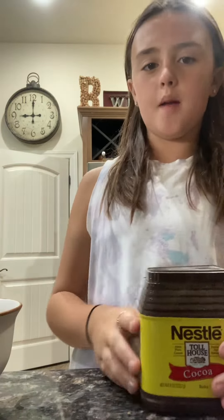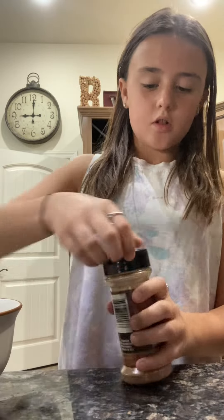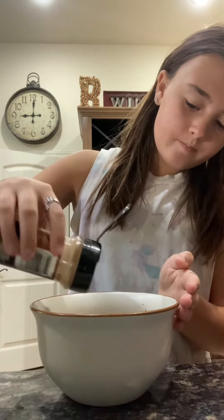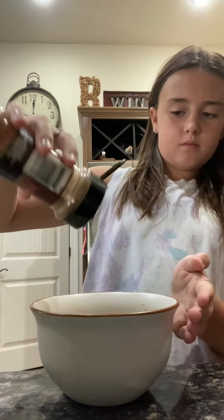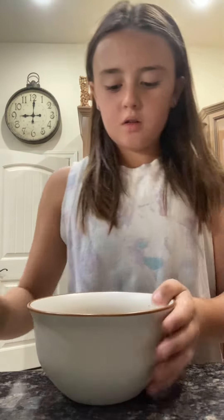I'm putting all my used stuff to one side so you guys don't get mixed up. Now we are going to put in some cinnamon — you're not going to put that much because you don't want it just tasting like cinnamon. It should look like that — not very much cinnamon, just a little so it's not overpowering.